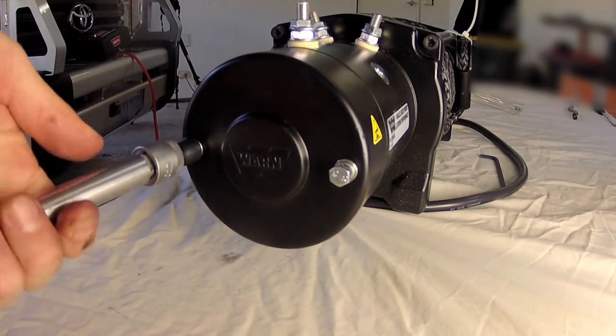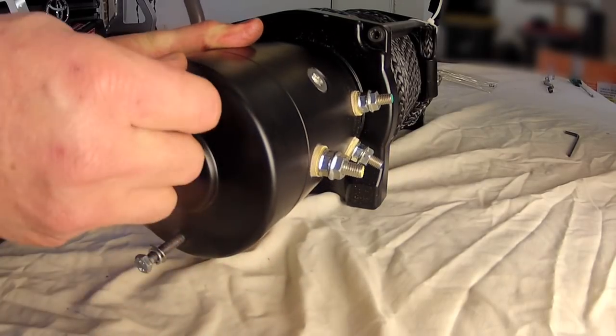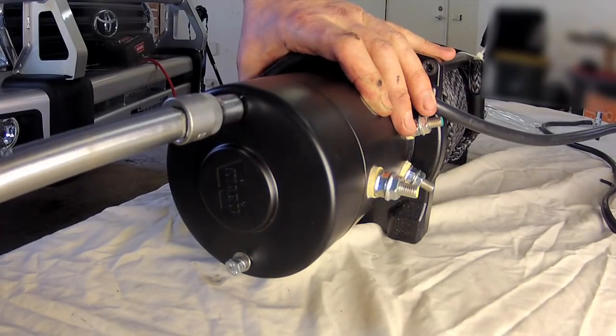Next, loosen the two hex head bolts on the motor end of the winch and rotate the entire motor 90 degrees clockwise, then replace the bolts. This will allow the clutch lever to line up with the hole in the pan of the bull bar.